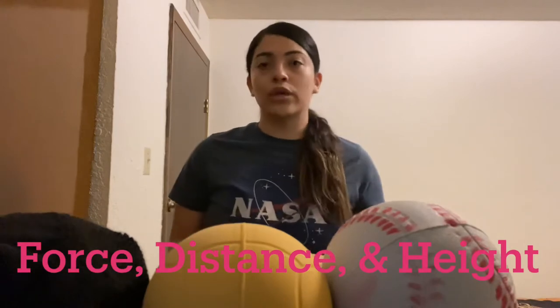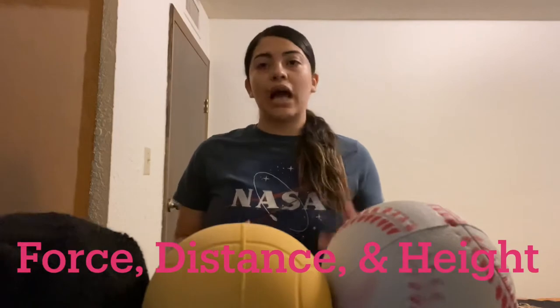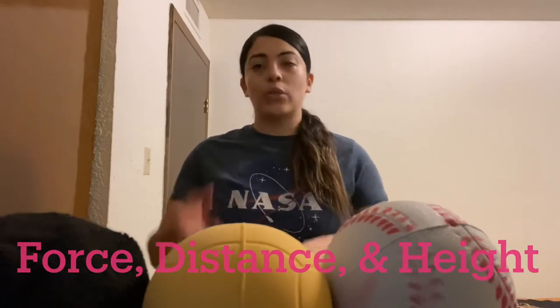We're also going to include distance, because we want to knock our cups down. Also, slightly height, because of our cups — we're going to stack them up.